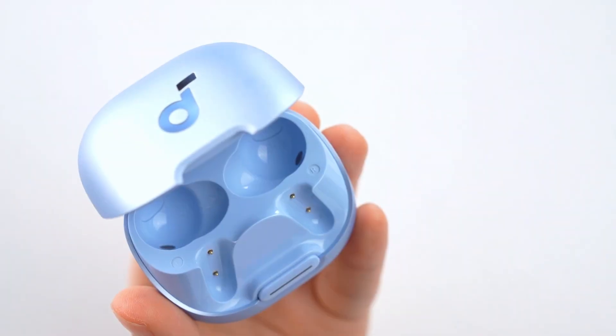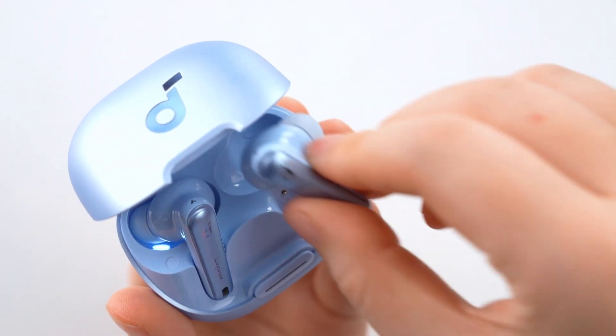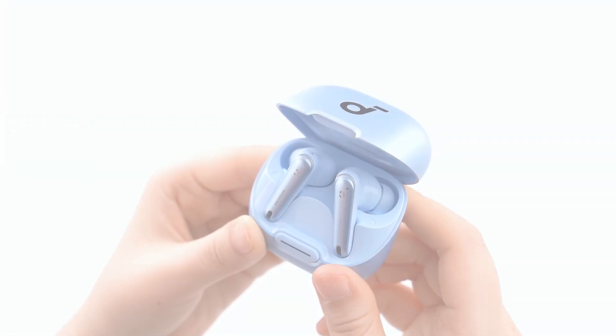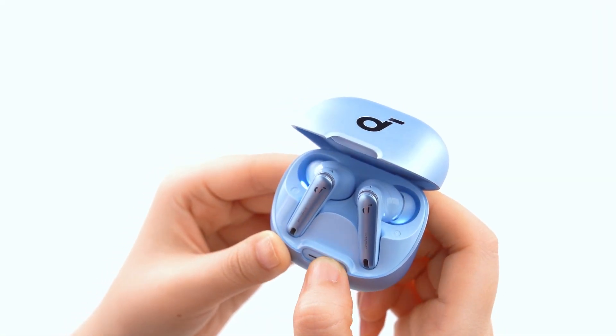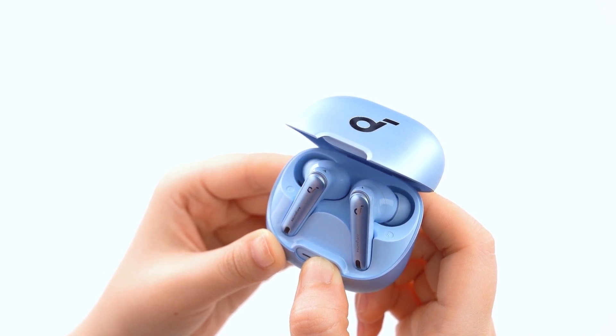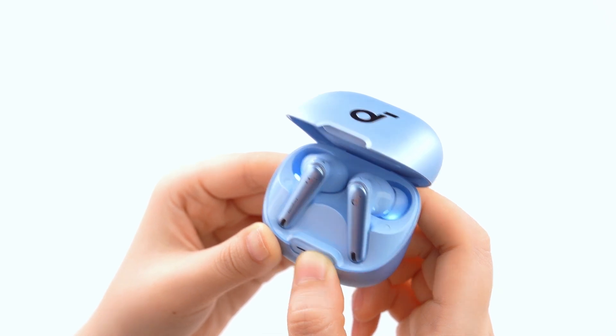Make sure your earbuds have enough charge and reset the earbuds as per the steps below. 1. Put the earbuds into the charging case and keep the case open. 2. Press and hold the button on the charging case for 10 seconds. The LED indicator should flash white three times, indicating a successful reset.